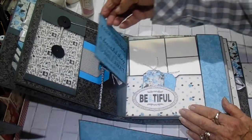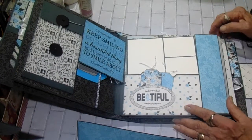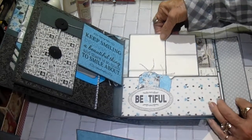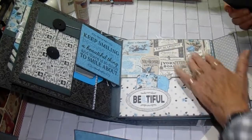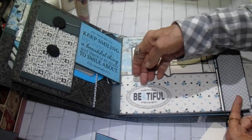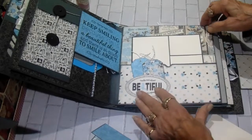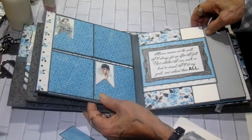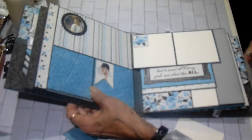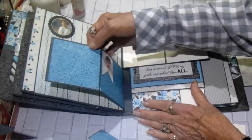Page two has a flap out and it says, 'keep smiling because life is a beautiful thing and there's so much to smile about.' So this is a pocket as well — it has a large photo mat. The paper's gorgeous, that's a collage paper, it's really pretty. And then on the pocket I put this little punch-out that says 'be you two fold,' and I made two little tags to stick in there. And here's the pullout for page two. The back of page two kind of looks like a gate fold, but it isn't — it's one solid piece that just tucks under this band, and it opens out like this.